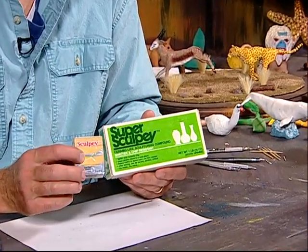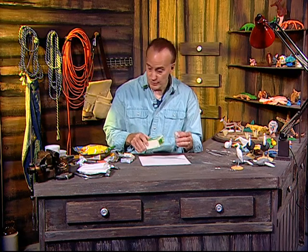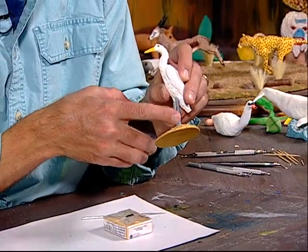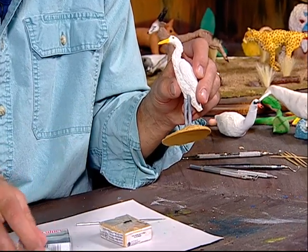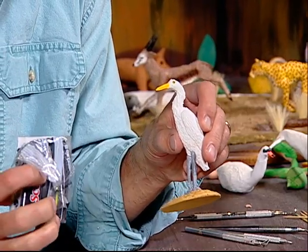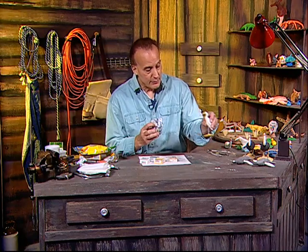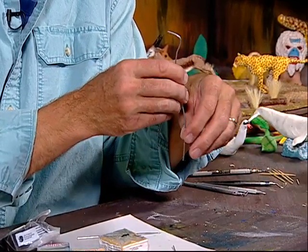Sculpey 3 is colored, and just like Super Sculpey it fires in the oven about 15 minutes at 275 degrees. Because it's already colored I don't have to worry about painting it. The colors we're going to use: this is called Jewelry Gold for the base, silver for the legs, white for the body and head, yellow for the beak and eyes, and black Sculpey 3 for the pupils. I also cut some wire — we're going to cover it in clay so the bird can stand.